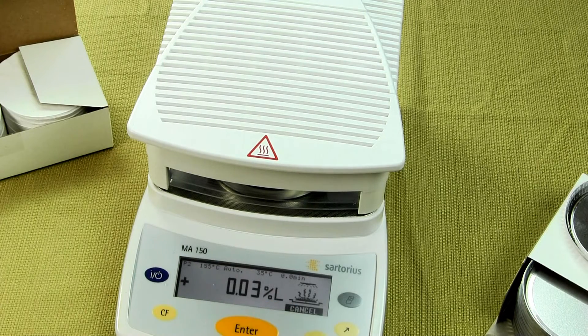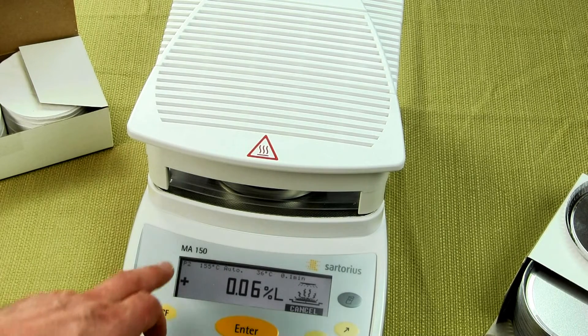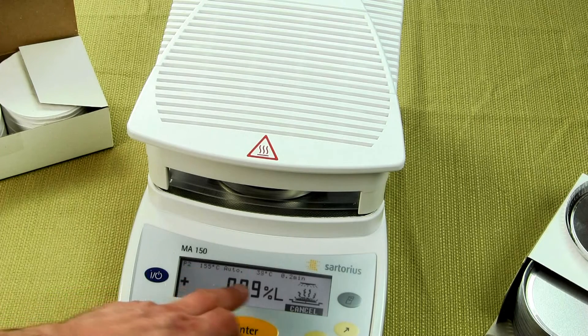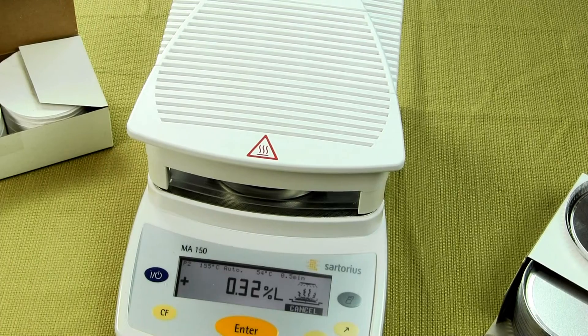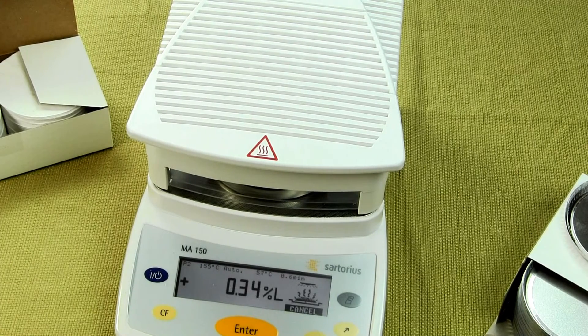You'll see 'L' — this is the percent moisture loss — and the temperature is shown on the display as well. We have program 2 at 155. Right now it's at 38°C. Using ceramic, it will take longer to heat up. But the benefit with ceramic is it's not going to overshoot. With halogen, if you set it at 155, it's probably going to go to about 170 and then pull back. It's much more difficult to control the temperature using halogen versus ceramic.